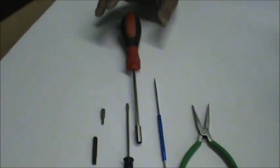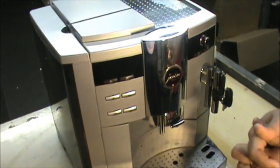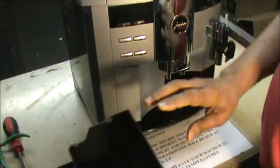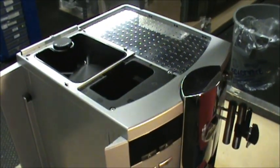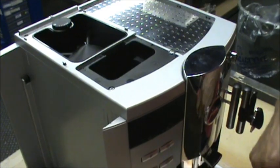Now we will go and disassemble the machine. We'll begin disassembling the parts. First, we will remove the drip tray assembly, which has the used coffee container. Then remove the water tank — lift it up and pull it out. Then the bean hopper container cover, the aroma lid, and the pre-ground coffee chute cover. When you remove it, you can feed pre-ground coffee from here. Then we start removing the rear panel first.